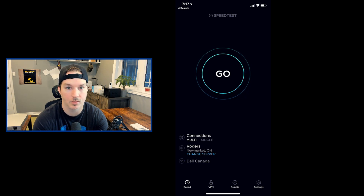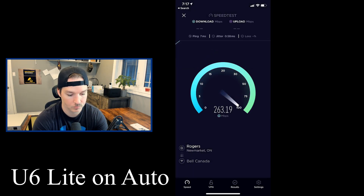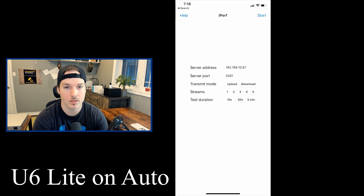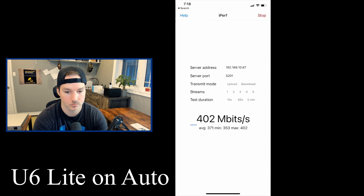Remember, this is the access point on auto. Our speed test for the U6 Lite in the office is 402 down and 396 up. Now let's do the iPerf test. In transmit mode, we'll start with download using five streams for 30 seconds. The download average was 401. The upload average was 390.